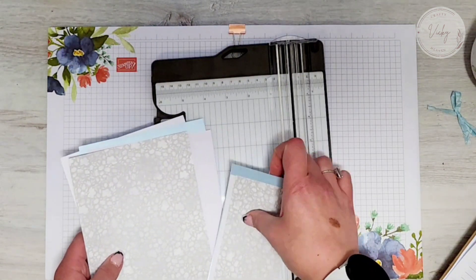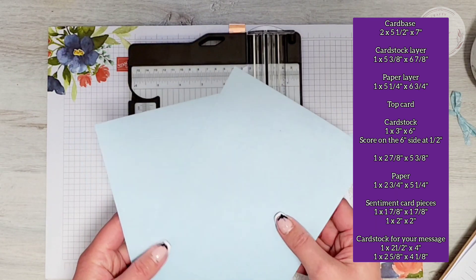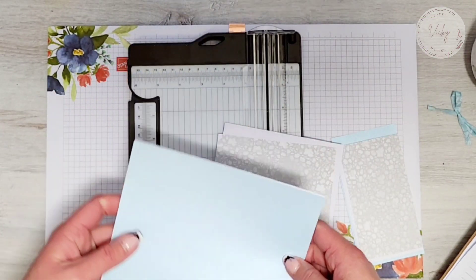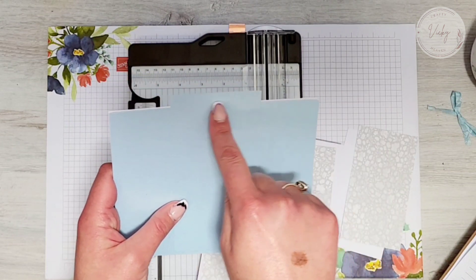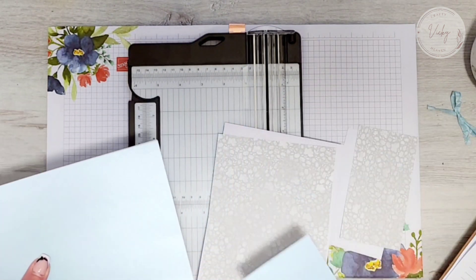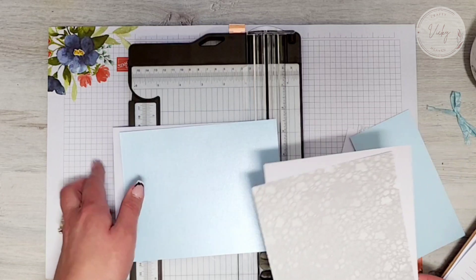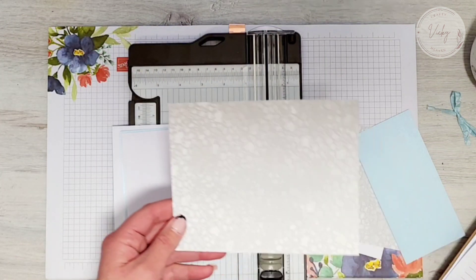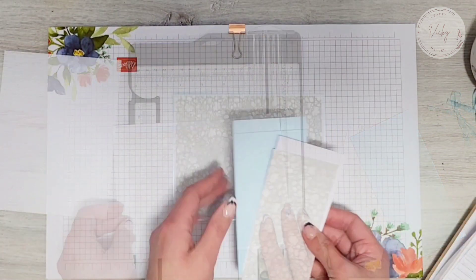I'll have the measurements on the screen for you. For the card base, I have two pieces of card that measure five and a half by seven inches. These two are going to get stuck together because it will make the card base sturdier. The second card going on top will layer on here and then it will have a half-inch section that we'll score, which will get tucked behind between the two card bases. Then you're going to cut a piece of white cardstock measuring five and three-eighths by six and seven-eighths, and that will lay on top. Your designer series paper measures five and a quarter by six and three-quarters.